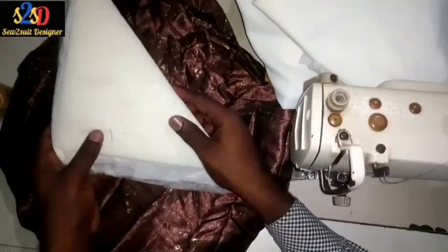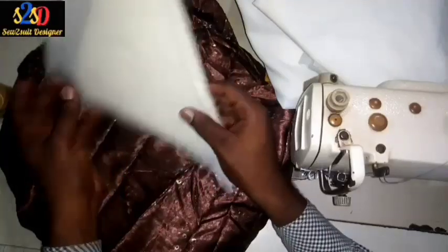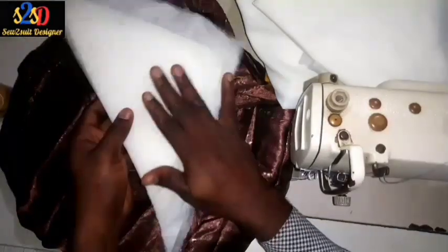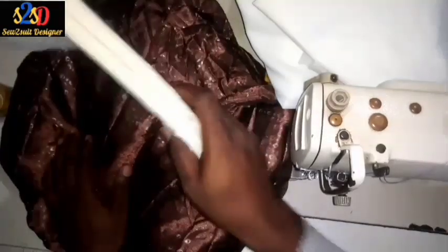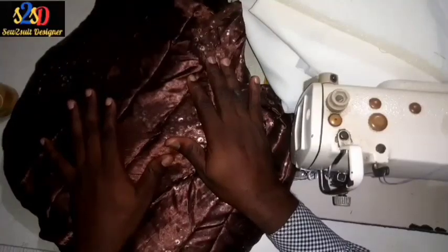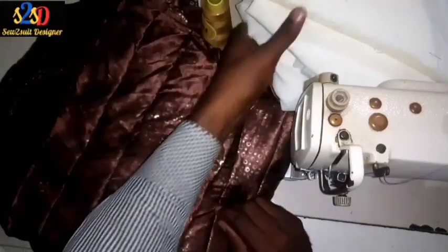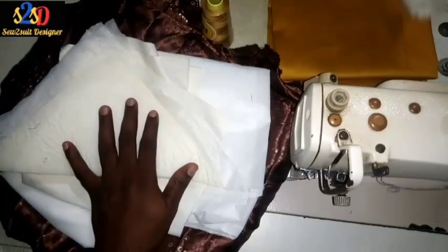For the shoulder part, I'll be using this foam shoulder pad. This is a pre-constructed foam shoulder pad I'll make use of for the captain suit. This is the lining I'll be using for the captain suit, and this is the cone thread I bought for this work.